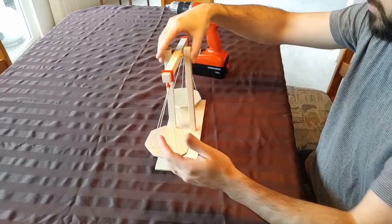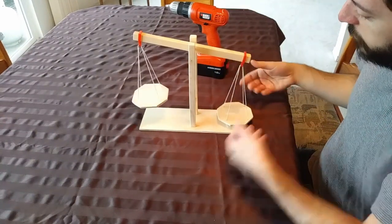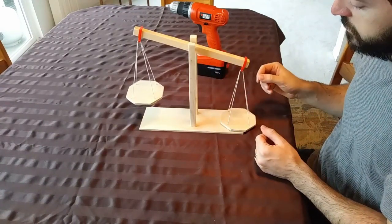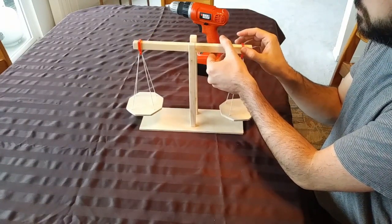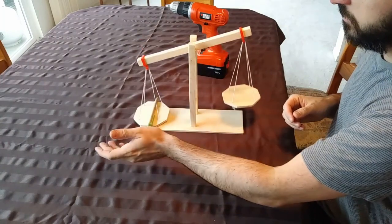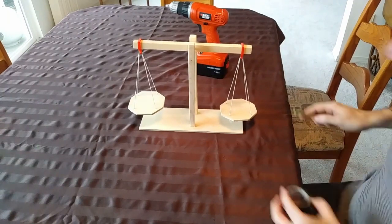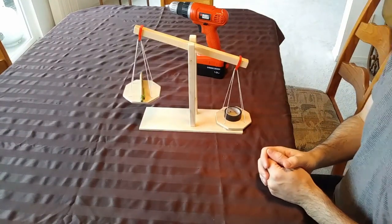Now it might not balance right away, and that's fine. What we're going to do next is calibrate it. We've got no weights on the platforms just now, so one side might be a little bit lower than the other. To fix that, I'm going to push in the side that's lower until it balances. I believe that's balanced. We can put something on one side just to check it — or put two things on it. I'll grab a piece of tape and see if the pen and the piece of tape balance each other out. And of course they don't, but you get the idea.